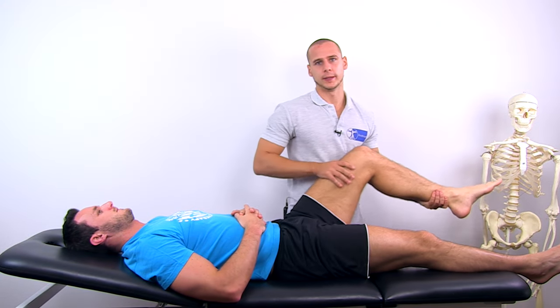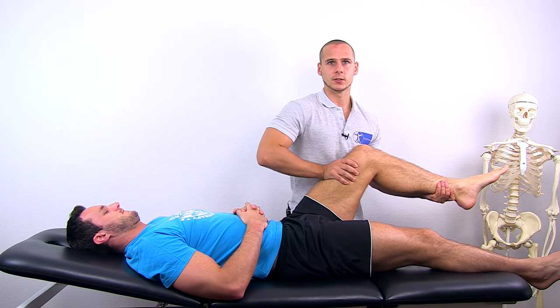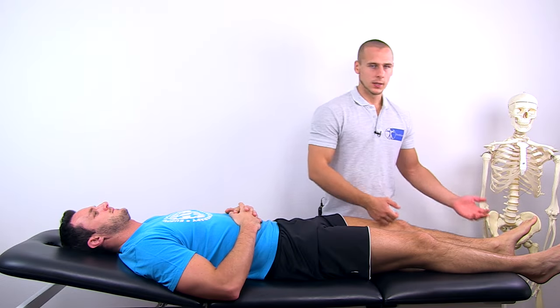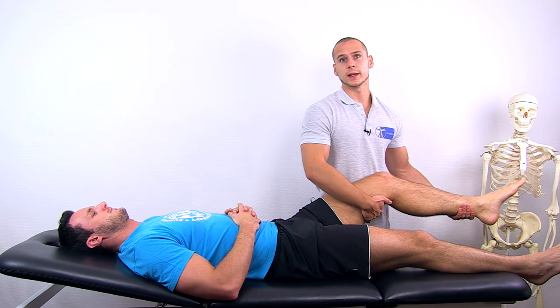For flexion, bring the hip into approximately 60 degrees of flexion, support the lower leg and give resistance into extension. To assess extension, bring the leg into approximately 30 degrees of flexion and give resistance into the flexion direction.